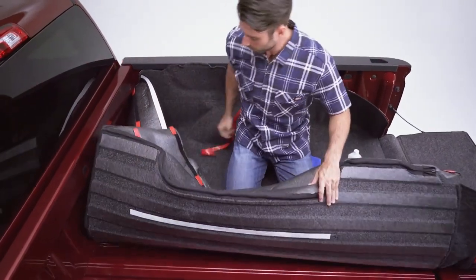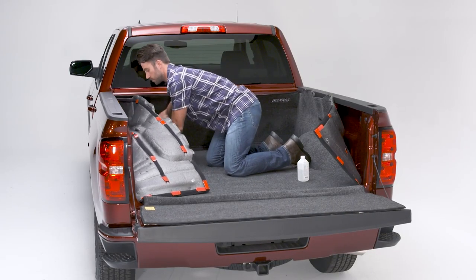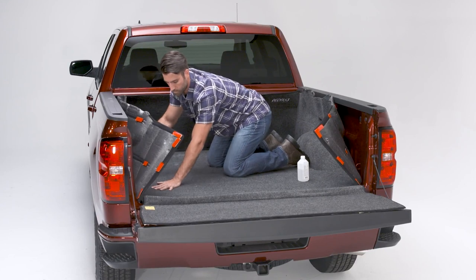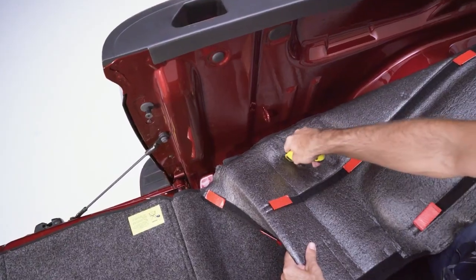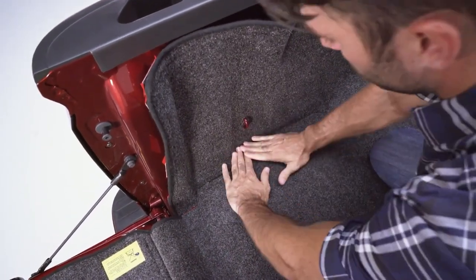Remove the backing from the hook and loop on the floor panel, making sure to leave the hook and loop attached to the BedRug. Press the BedRug firmly into place. Use a utility knife to cut a small slit in the BedRug to allow the tie-downs to protrude through.